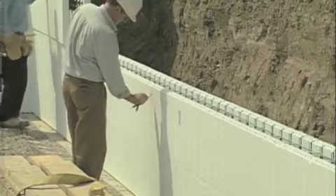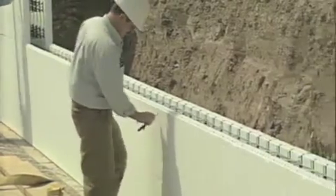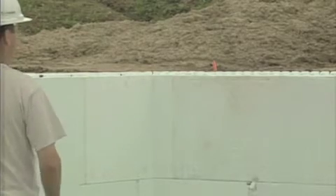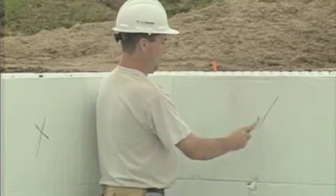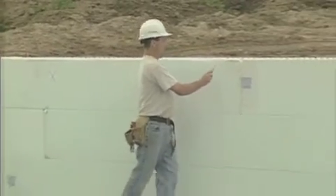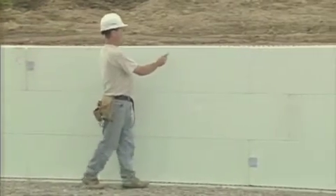Mark the floor joist locations before setting up the alignment channels to avoid later conflicts between the floor joist supports and the alignment system. Now, mark the channel locations, starting in a corner. There should be a brace three webs from the corner in one direction and four webs from the corner in the other. Nadura recommends you install bracing every six feet along the interior of each wall and on each side of every door and window.